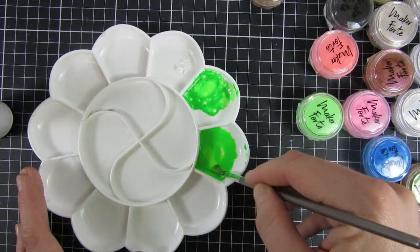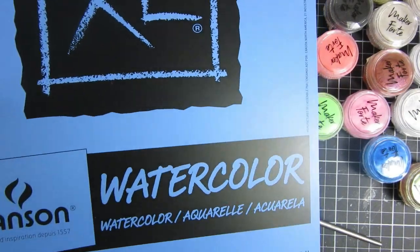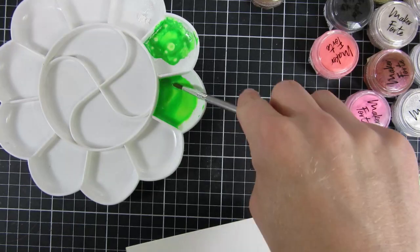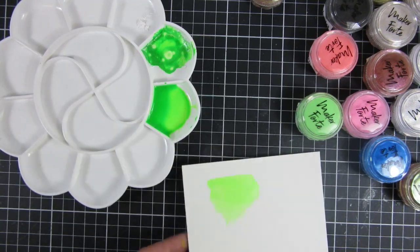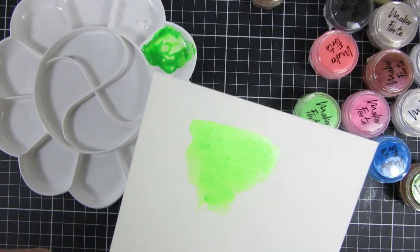I have a piece of watercolor paper here — I have the Canson XL watercolor paper. You can see how it looks when I'm just spreading it out on the sheet and I'm just mixing it until I get the consistency that I like.